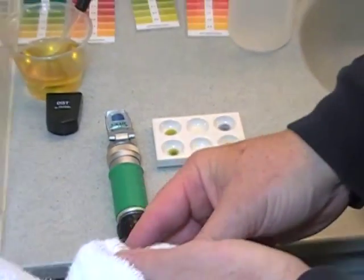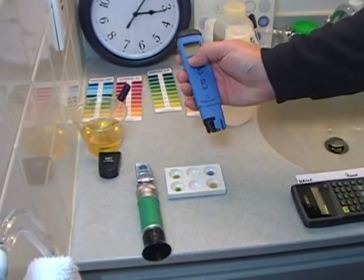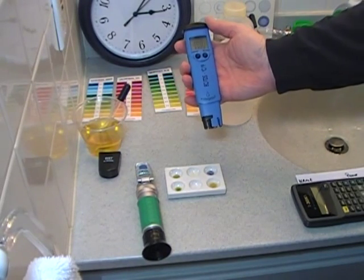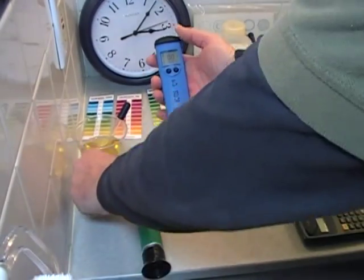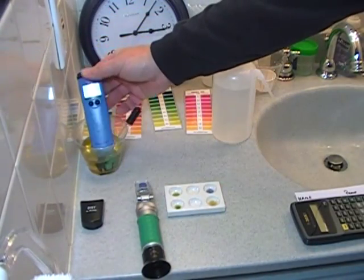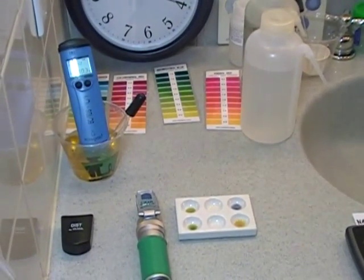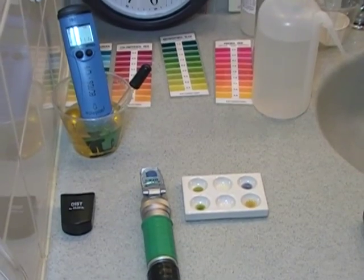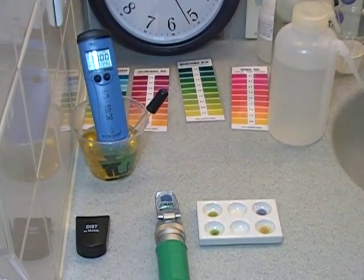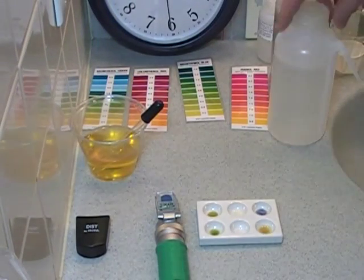We will now do the salt test. We will turn the meter on. We've already calibrated it — we will place it in the urine. The salt meter reads 20, meaning it's over 20,000 microsiemens. We must dilute and multiply — dilute in half and then multiply our answer by two.